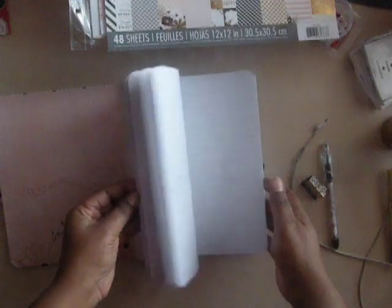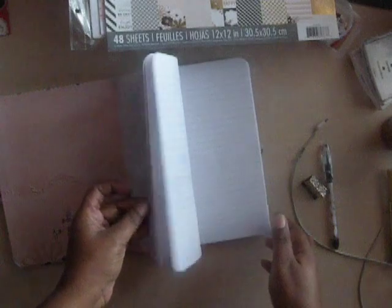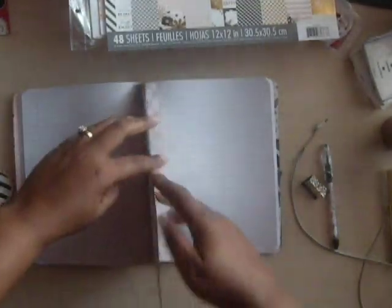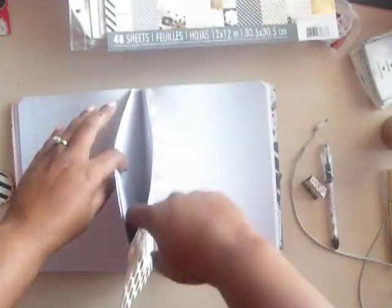I did some stamping but didn't stamp every page. Somewhere in here — 'Live well. Laugh often. Love much' — right there. I didn't want to do too much because she might want to do something else with the pages. I did a little stamping in a couple other places but I didn't do a lot. I wanted to give some inspiration on some of the pages. And in the middle of the book I put a pocket — I just glued two of the pages together to make a pocket so you can put stuff in there.